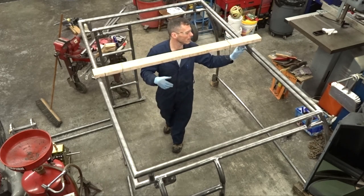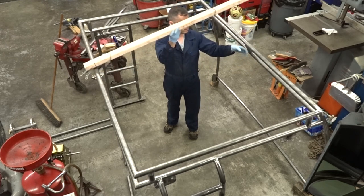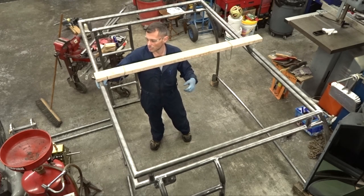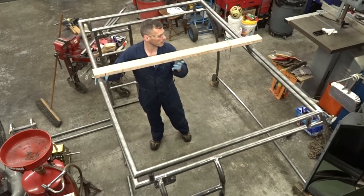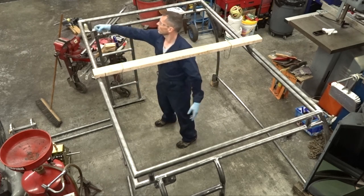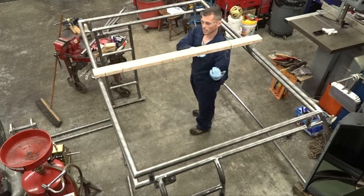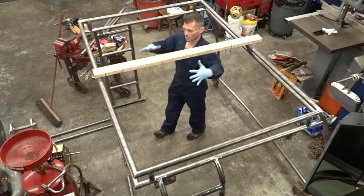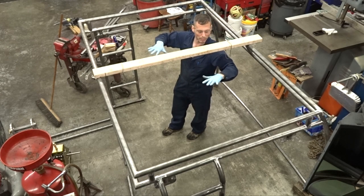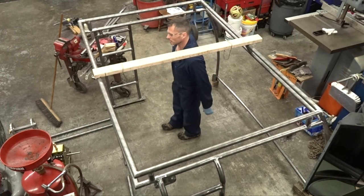We're just going to get a two-by-four. We made a crossbar here and then another one in the back which is left loose, so we can mount a crossbar between them. We're going to go from these guys to the middle, join in, and hopefully get it all lined up, snap it down into place, and hopefully everything's measured well enough that it lines up.